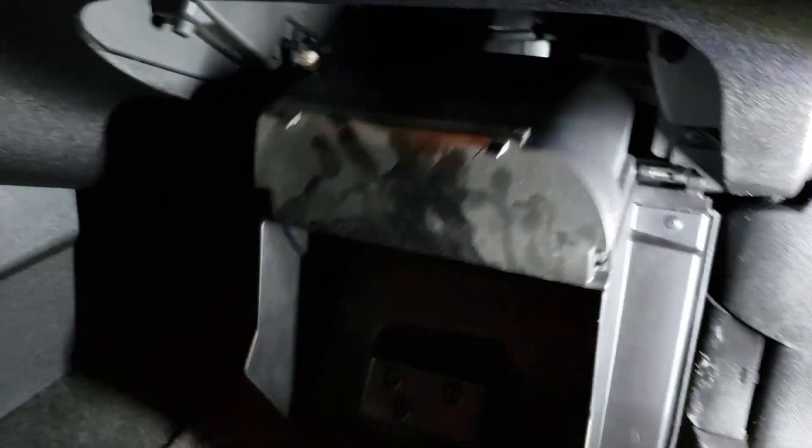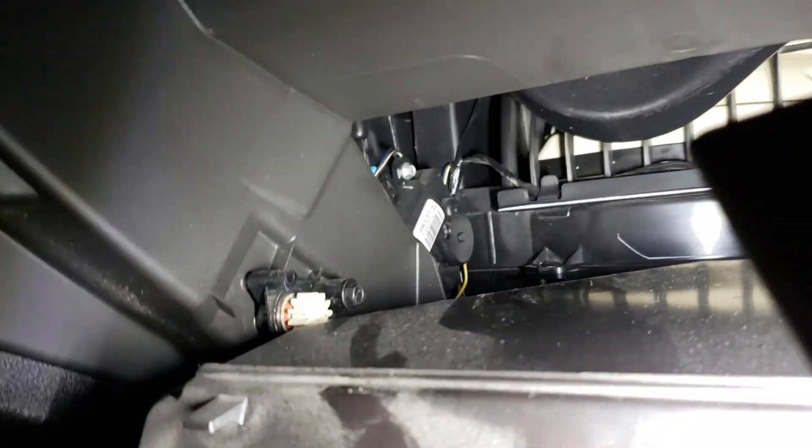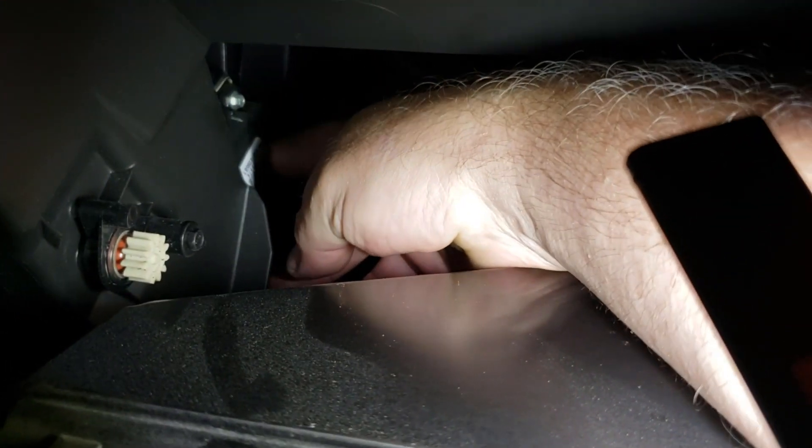You can hear that clicking sound. We're not going to get into a big diagnostic routine. Just lower your glove compartment down - look at the glove compartment here, just lower it down. And over here in the back, right there, you can see a blend door motor actuator. If you put your finger up against it, you can feel it clicking.